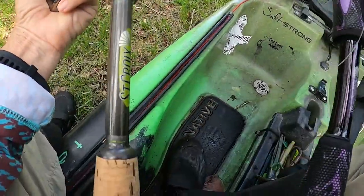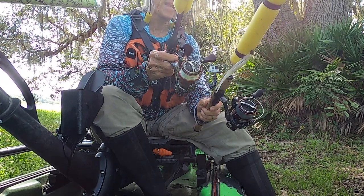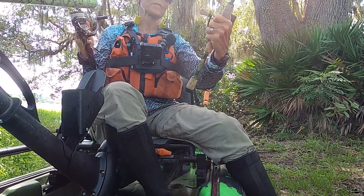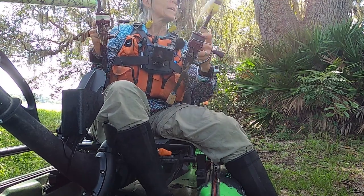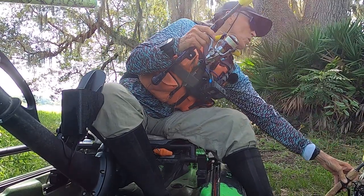So anyway guys, those are just a few of the physical differences. But as far as castability, hands down I'll take the Vanford. I'll take it with the crappy name and all — it is a beautiful, beautiful piece of equipment.